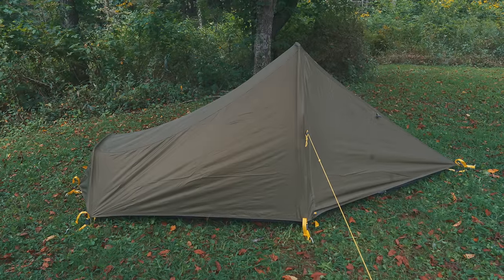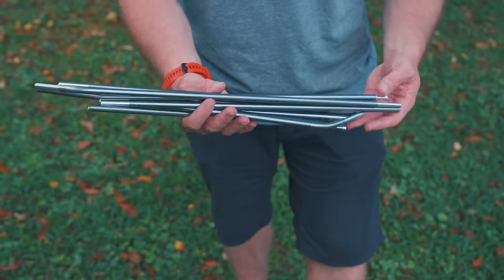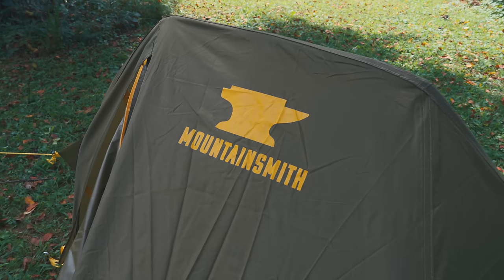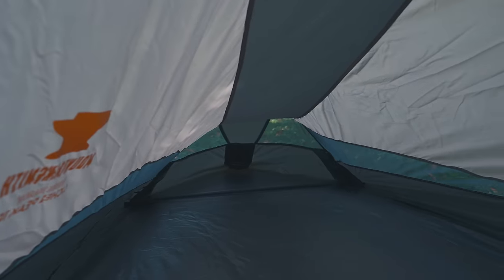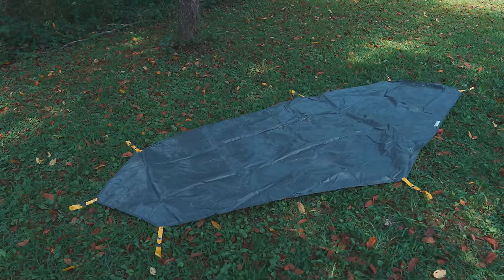Now let's go over some stats. This is a non-freestanding bivvy-style tent — non-freestanding means this tent has to be staked out for it to stay up. When it comes to materials, you're looking at aluminum stakes and aluminum poles. The fly is a 185T polyester with a 2,000 mm hydrostatic head rating. The tent body is 185T polyester as well. The floor features a combination of polyester materials — an 85D and a 190T — and it features a 5,000 mm hydrostatic head rating. The footprint is made from polyester.